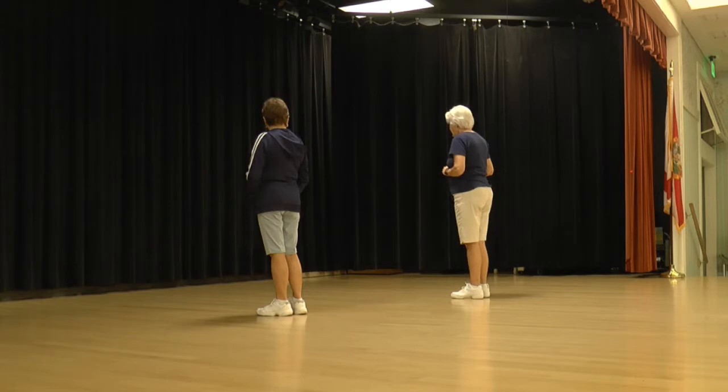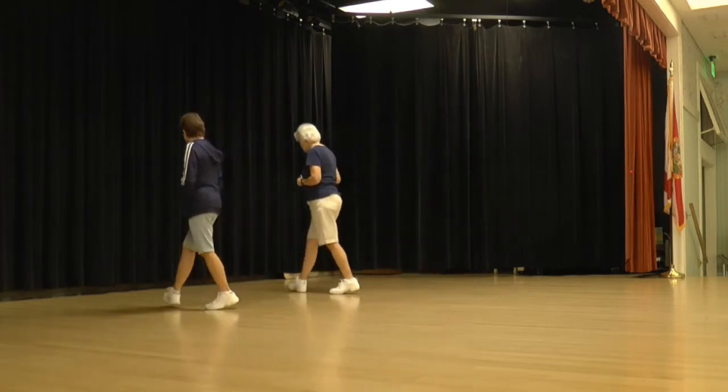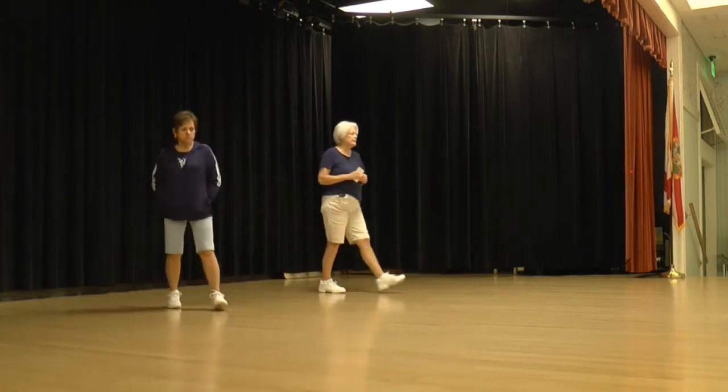Right foot, ready to begin. Walk, walk, step, lock, step, step, a half and a step, lock, step.